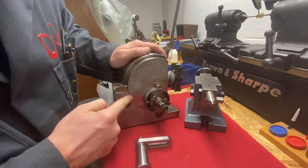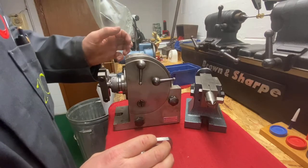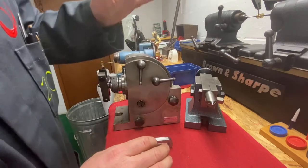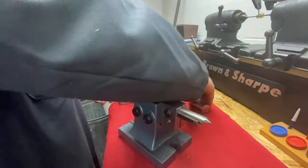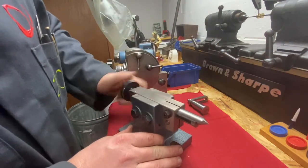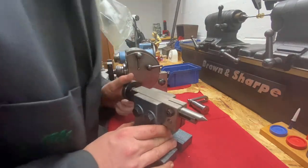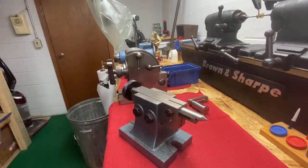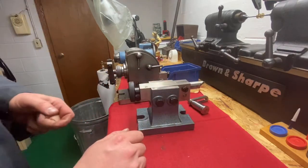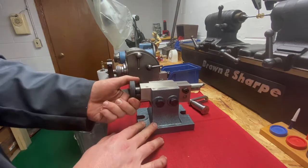This is a pretty nice indexer and a nice size for the kind of equipment I have. You set that between centers, and here's your tailstock which would be similar to what you have in a lathe. As you turn this, it moves in and out so you might be able to use a tapered mandrel or something in between these, like you were turning between centers on a lathe. So that's another form of indirect indexing.